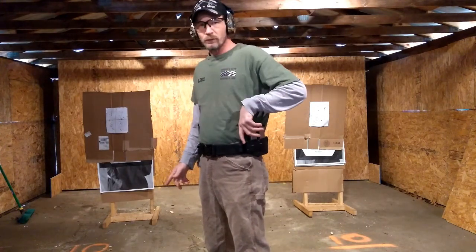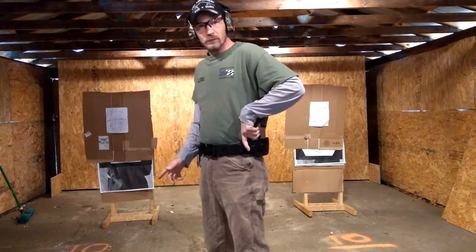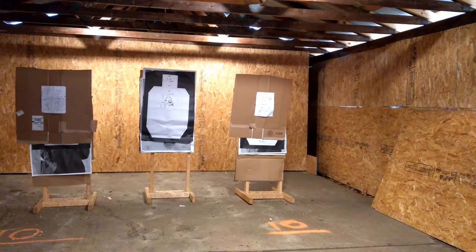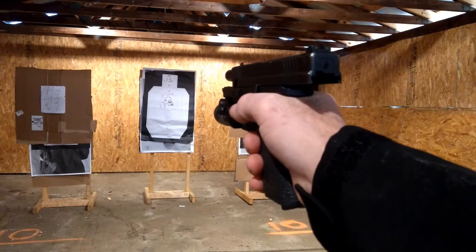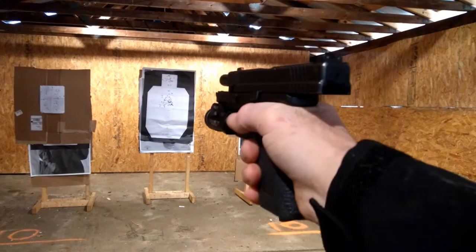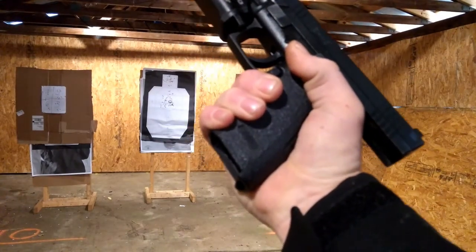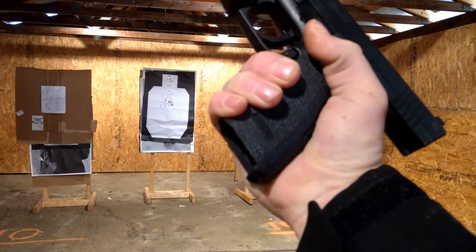The first thing to figure out is which way is most comfortable for you to grab the magazine and put it into the gun. Whether you go from the back or the front, it's all up to you — grab it and into the gun we go. Now let's get to the actual demonstration. We've got some targets here and we're going to show you what this looks like from behind the gun. When we run dry, we rotate the firearm like this — notice how the target stays in our peripheral vision. Once the firearm is rotated, we go for the magazine.